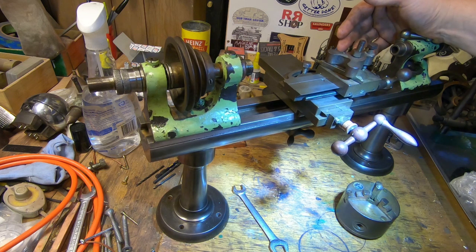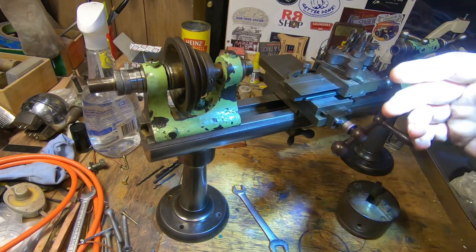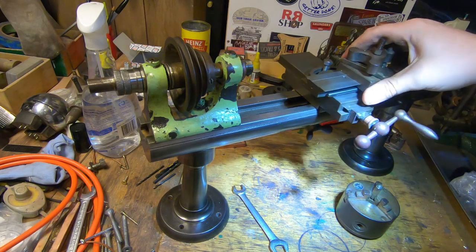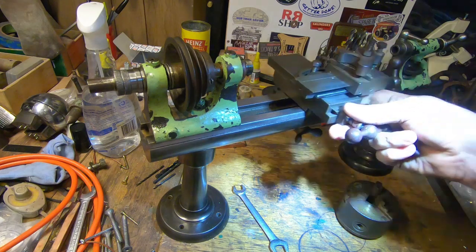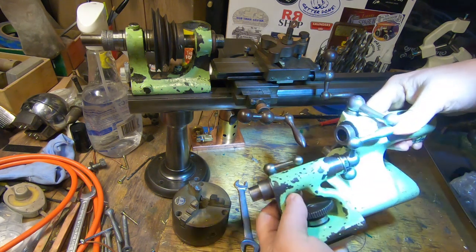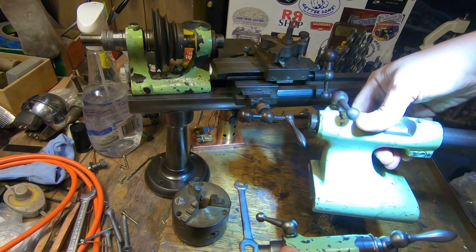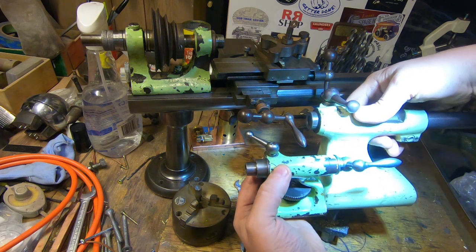Inside is this Lorch L model lathe from about 1905 to 1910 — well before World War One — and it's not in bad condition considering it's around 115 years old. It's halfway between a Lorch WW (the Webster-Whipkin style watchmaker's lathe, which were around in their thousands) and the Lorch A. If we compare the Lorch A tailstock with the Lorch L tailstock, they have very similar shapes and styles — both started off in the same factory.